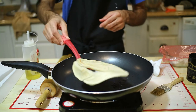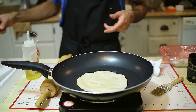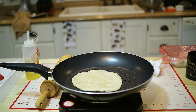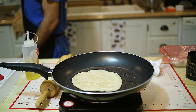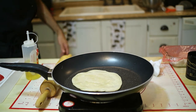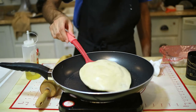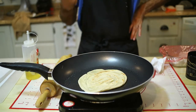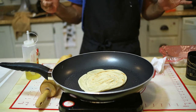If it didn't brown enough, just flip it back and keep it cooking for a little bit more until it browns. Then flip it when it's ready, and when both sides are cooked, repeat with the rest of them.